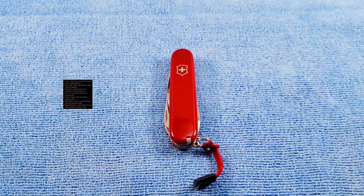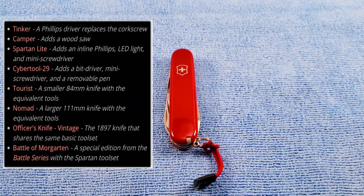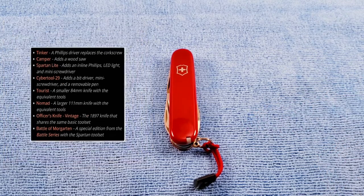Some related models are the Victorinox Tinker at two layers, which replaces the corkscrew with a Phillips screwdriver; the Victorinox Camper at three layers, which adds the wood saw; and the Victorinox Taurus at two layers, which is the 84mm equivalent of the 91mm Spartan.